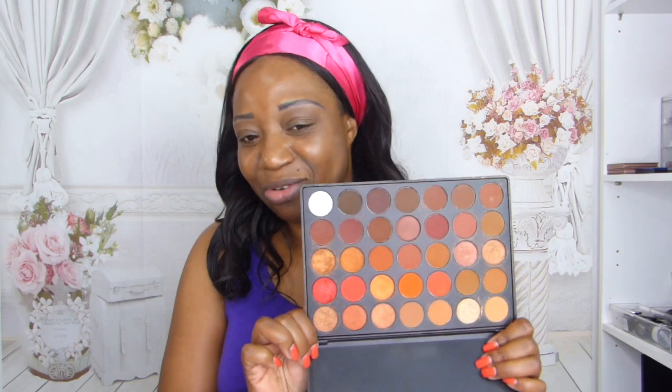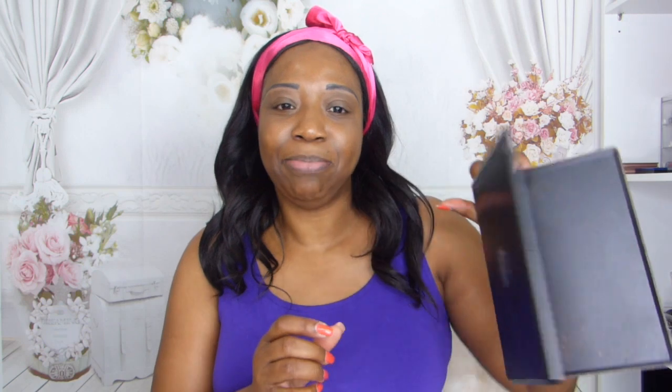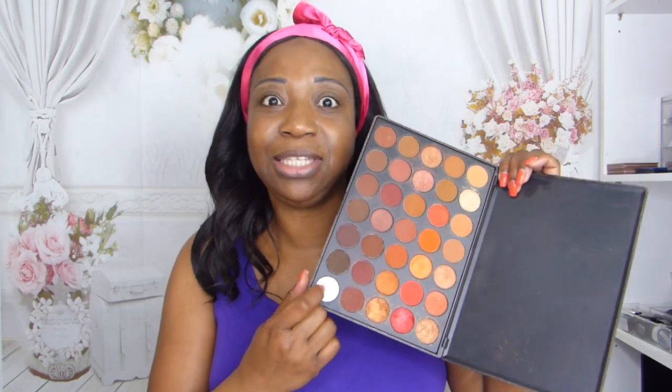Heading back to my 3502 palette from Morphe — I love this palette, it's been around for ages. As you can see, the black is missing. I was basically hitting pan with the black and then it just fell out.